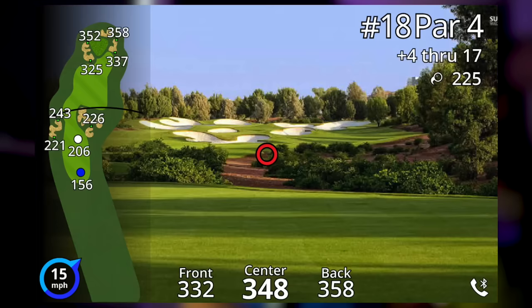Garmin say you get the most accurate results with this rangefinder, up to within 10 inches of the flag.